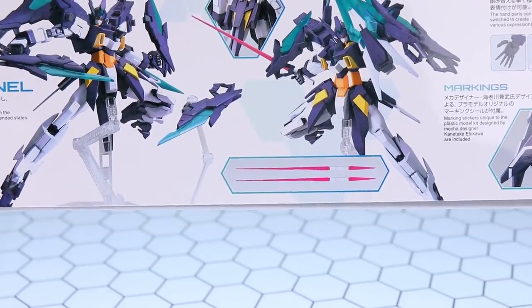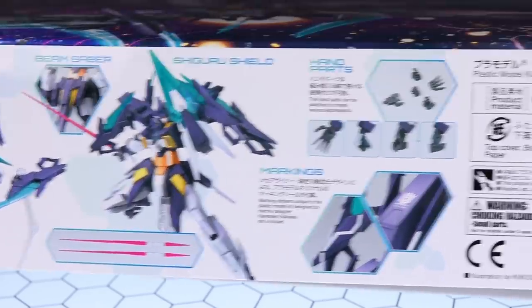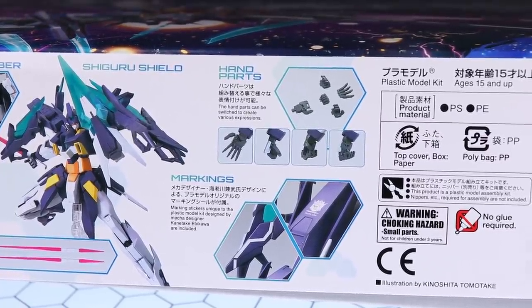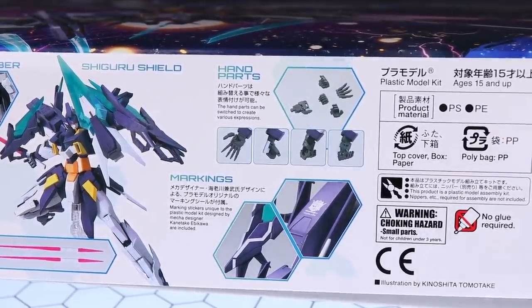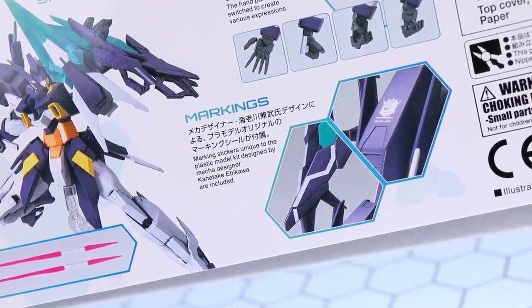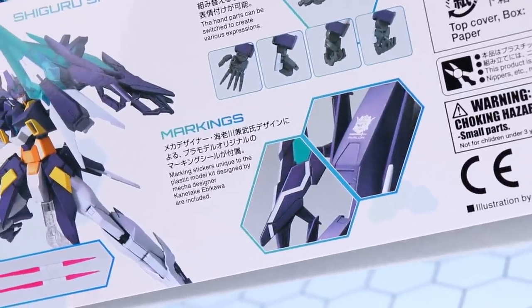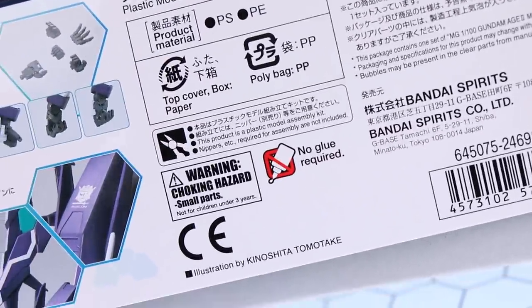Moving over a bit more, there's info on the beam sabers — some awesome poses, looking good. These look like the flat-style Age-1 beam sabers with beams on top and bottom. We've also got the Shiguru shield. Moving to the hand parts: they can be switched to create various expressions. If you want me to try the MG gym weapons or the sniper rifle from the MG Dynames with this kit, let me know in the comments — the hands look very similar. Next, we have marking stickers designed by mecha designer Kanetake Ebikawa — pretty cool. That looks like it might be a dry transfer, and I love dry transfers.